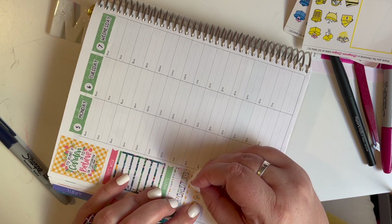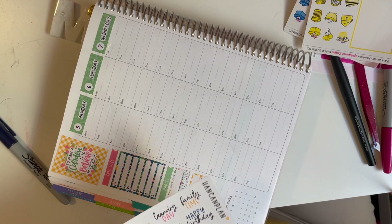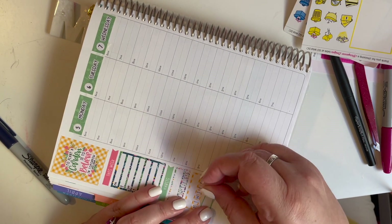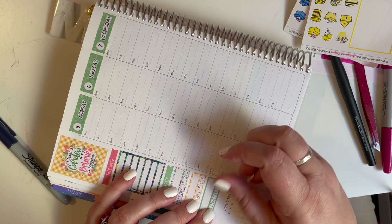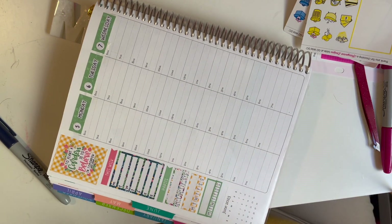We're going to put down one more habit tracker. I'm excited for June. The hubby and I have just a short trip planned near the end of June — just to get out of town, do a long weekend. Super excited for the time off from work.